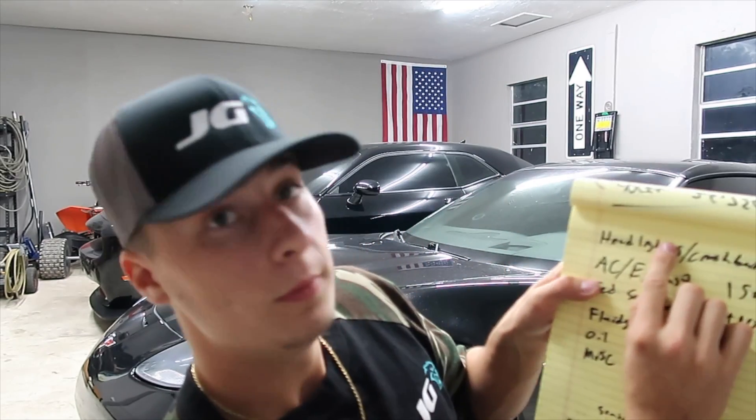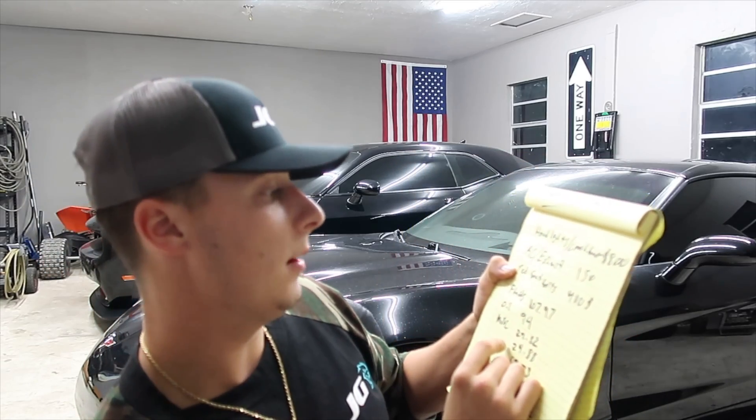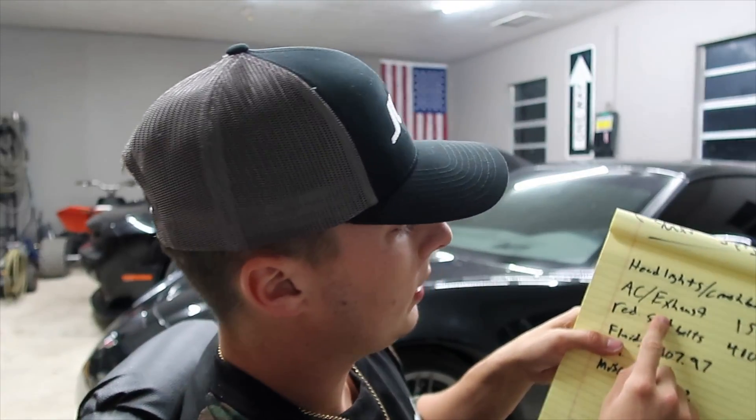Now we got the headlights: the crash bar and headlights were eight hundred dollars. That's the big metal front crash bar with the headlights. I paid eight hundred bucks for the full crash bar and headlights, which I think was a banging deal because the headlights didn't even have any broken tabs — a lot of the ones online had a bunch of broken tabs.